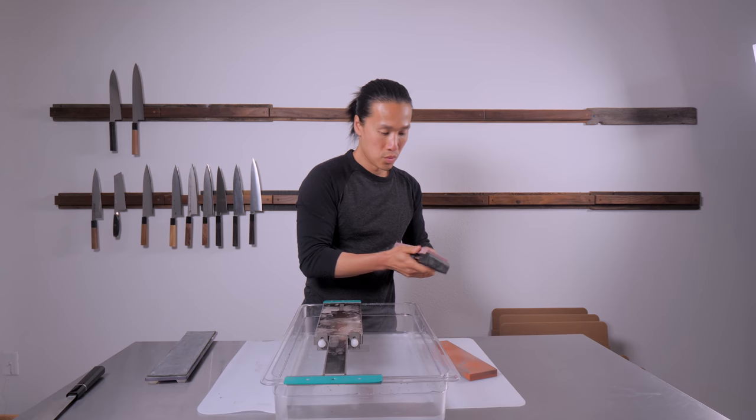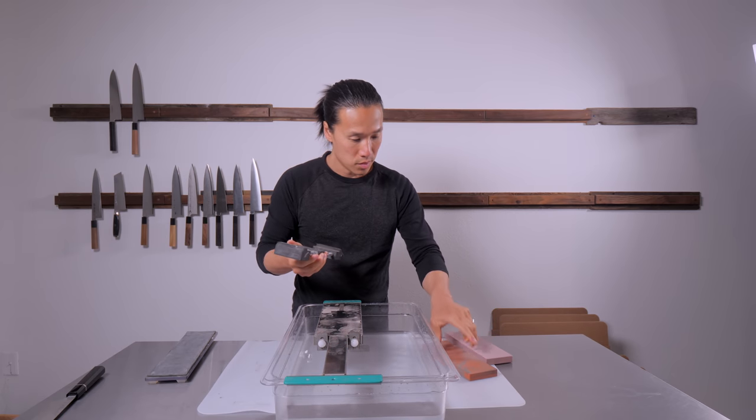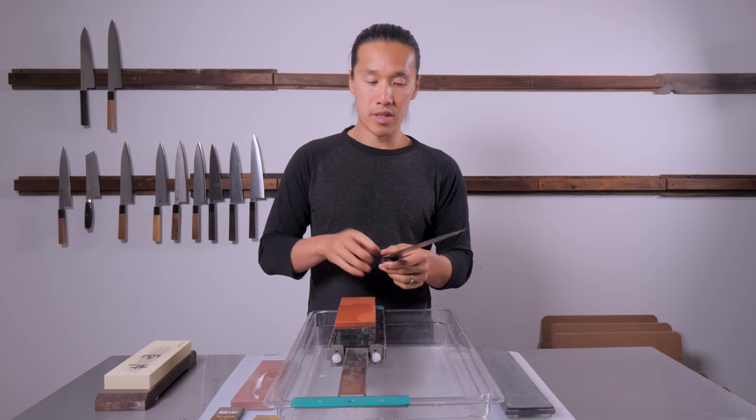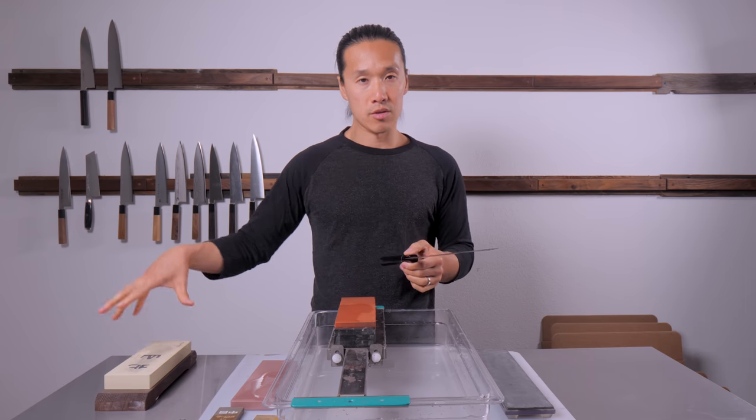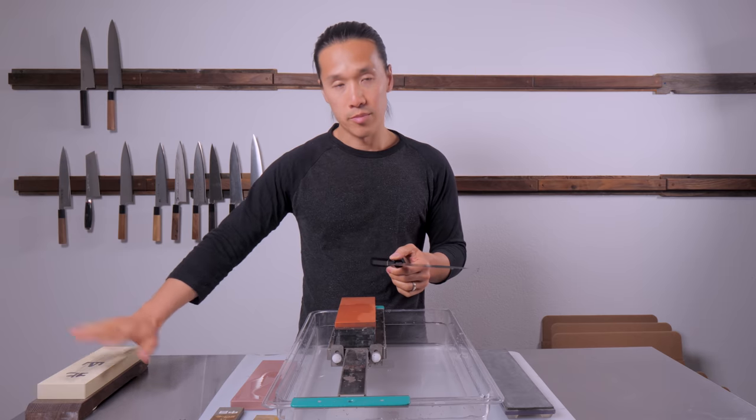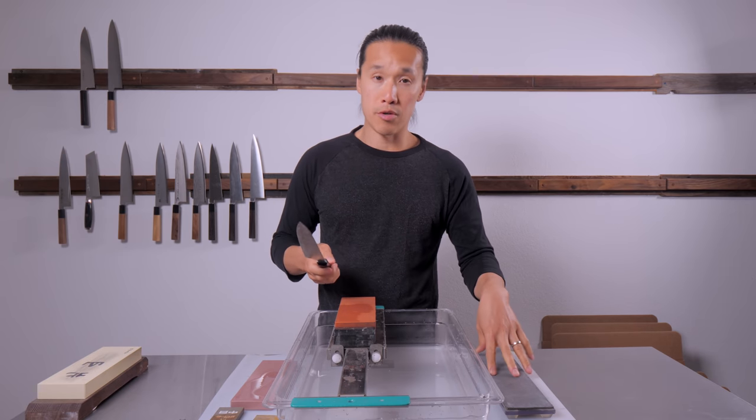I don't really go onto 8000 grit stones for my chef knives and kaiotos, but because this is a slicer, it's appropriate to go onto the 8000 grit whetstone. I'll put this aside and use it at the very end before we go to the strop.